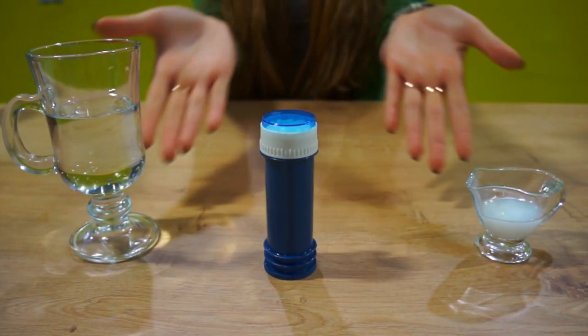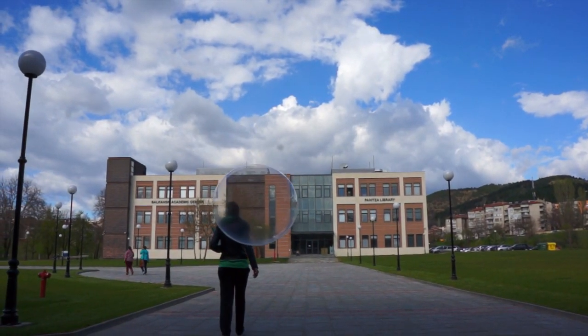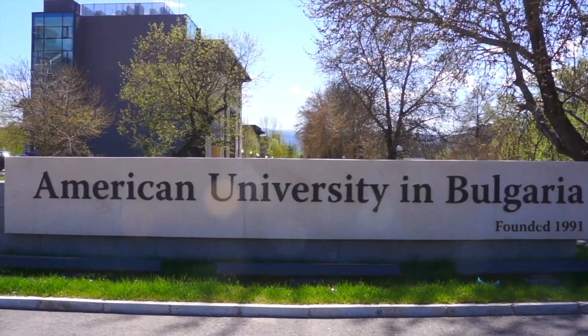Now the most important part. It's the moment when your first bubble emerges. Shiny, strong, simply beautiful.